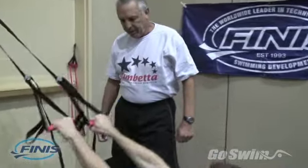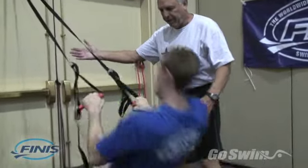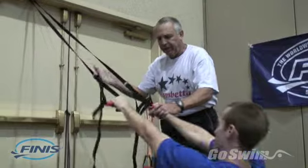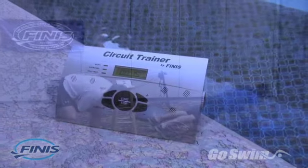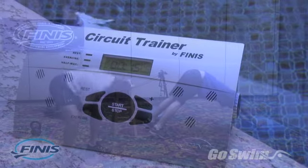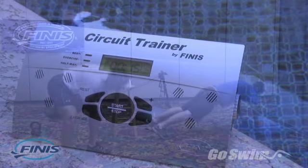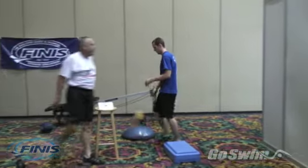For group dry land or water sessions, this feature permits an instructor to be free from any timing issues during a set. With the circuit trainer, they can direct their full attention toward what matters most — the technique and performance of their athletes.